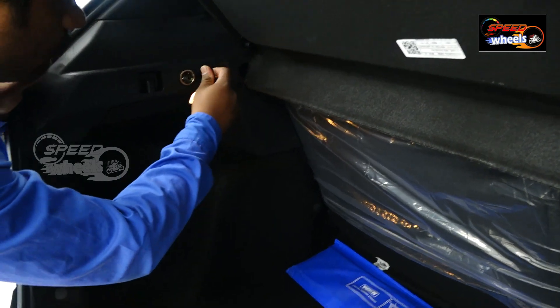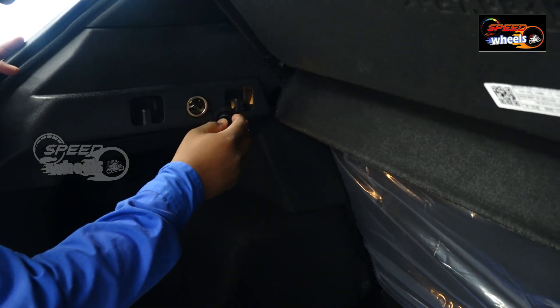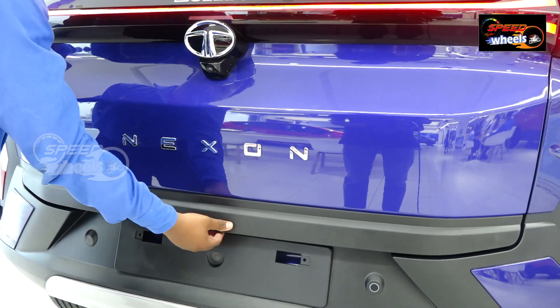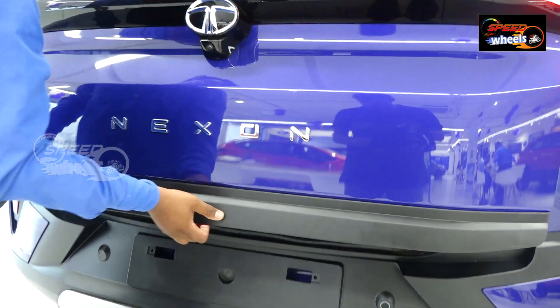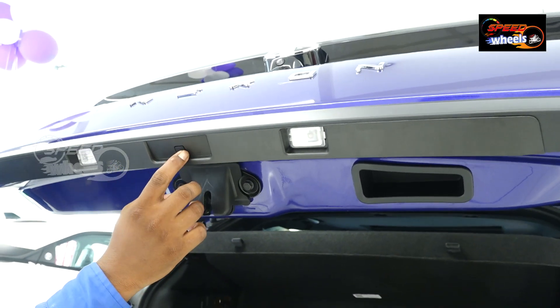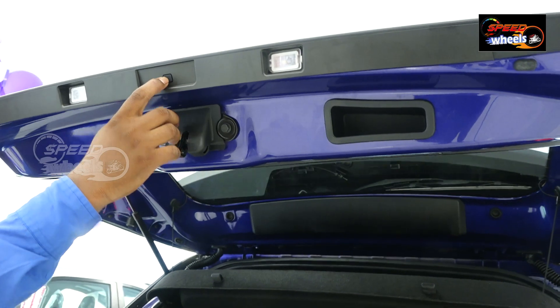We also have a tail lamp in the boot space, a power outlet and charger for charging purposes. When we unlock the boot, there is a soft touch button — just press the button to easily unlock the boot.